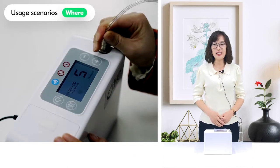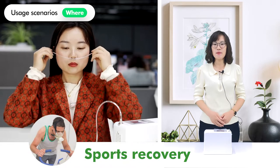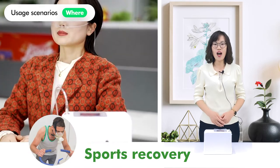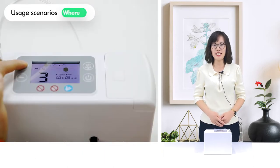Whether you are using it for medical treatment, health care, sports recovery, or high altitude travel, it can meet your continuous oxygen needs.